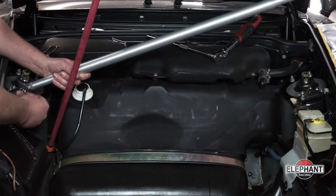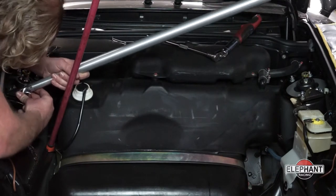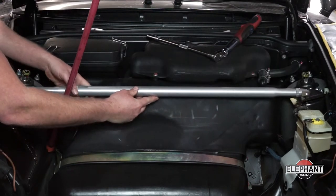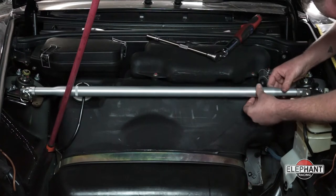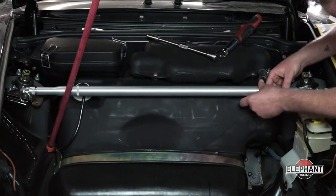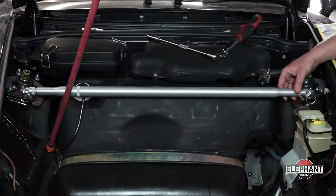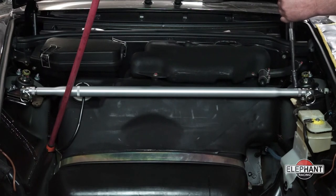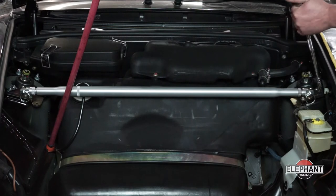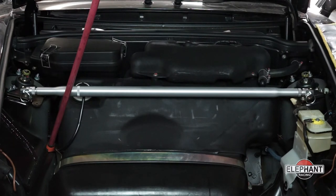Now I'm going to install the strut tower bar. Line up one side and insert the quick release pin. Repeat on the other side. If the holes don't line up, rotate the bar to extend it until the holes line up and the pin is inserted freely. Now the bar is assembled and the mounts are still loose. Next, torque the mounts.